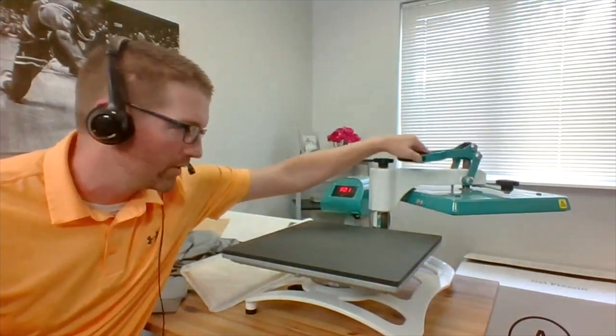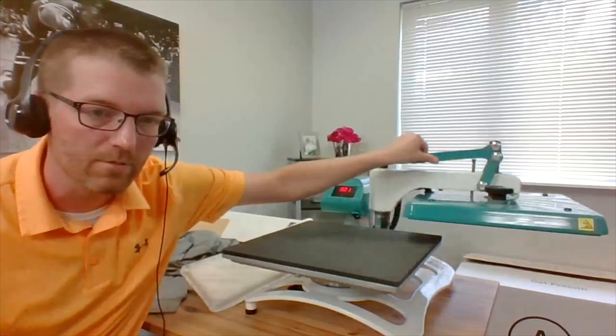The lower platen can be changed on this one — it is interchangeable; there's a knob underneath that allows you to quick change the platen. As for the footprint: the machine is about 20 inches in depth, I believe, and about 16 inches wide. But keep in mind you want enough space behind the machine to be able to swing the heater completely behind it — that's going to exceed the back footprint. So I'd say about 16 by 20 on the footprint, but make sure you allow maybe another 12 to 15 inches behind the machine for it to be fully swung away.